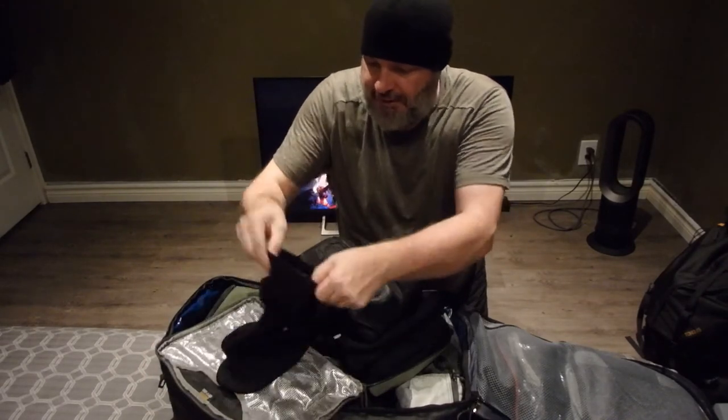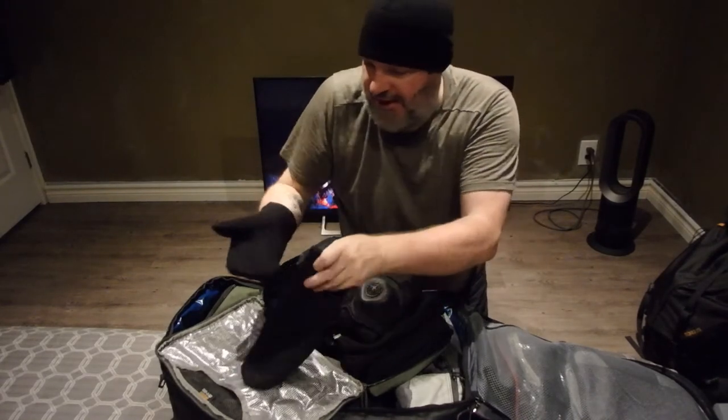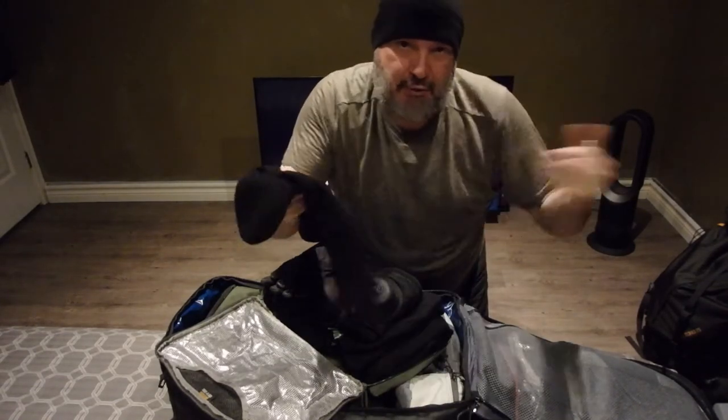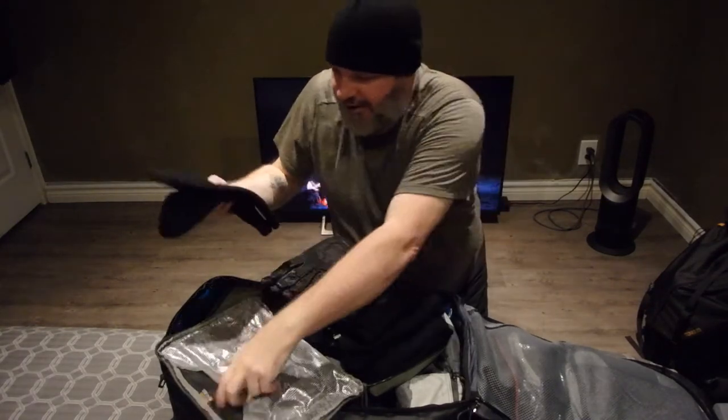Here are another pair of wool mitts — these are liners. They come in handy. Same company as Woolpower, not Icebreaker. These will fit inside those gauntlet leather deerskin mitts I showed you earlier.